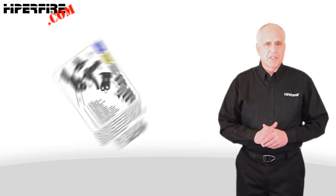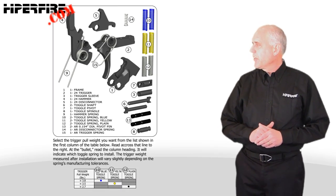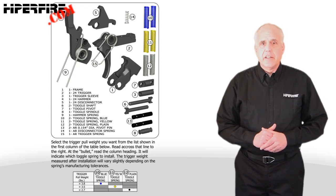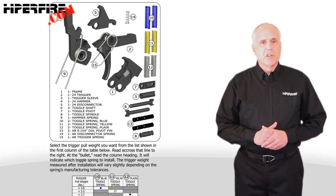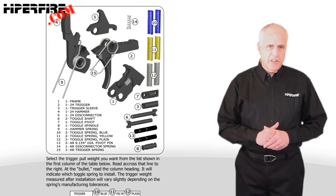Shown here is the parts figure from the second page of the parts and installation manual that comes with the HyperTouch 24. You can view the entire manual online — it's found in the download tab below the video playback window on the HyperTouch 24 product page at hyperfire.com.